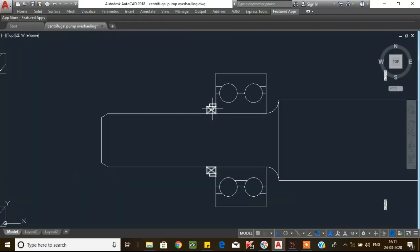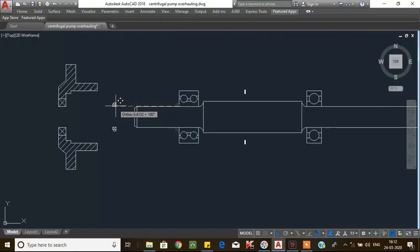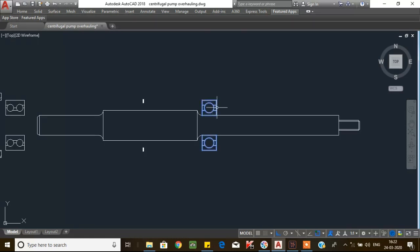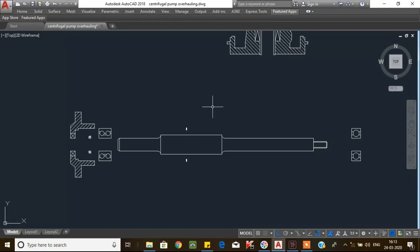After that, remove the bearing lock nut and lock washer. First unbend the lock washer from the lock nut, then unscrew and remove the lock nut and lock washer. After that, remove the axial bearing using a three-jaw puller. Then remove the radial bearing from the shaft by three-jaw puller.